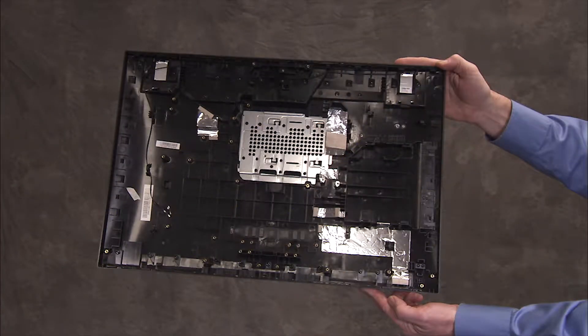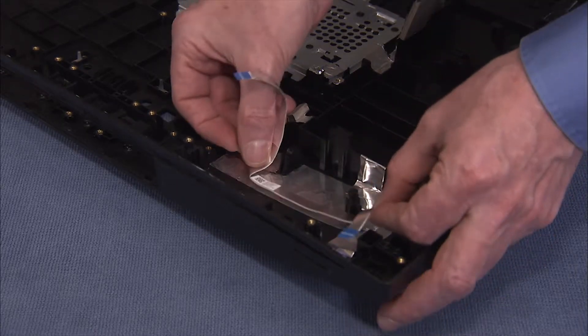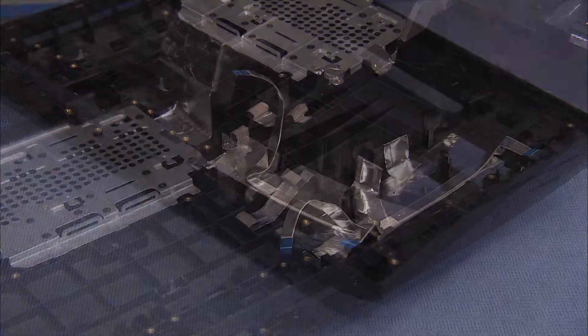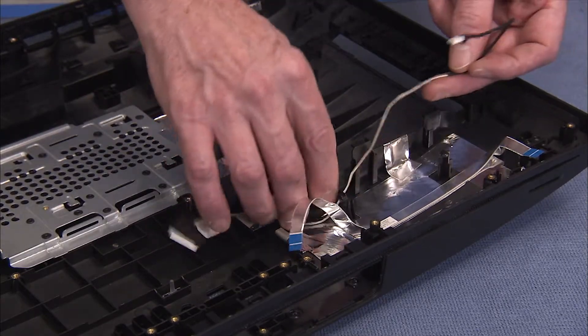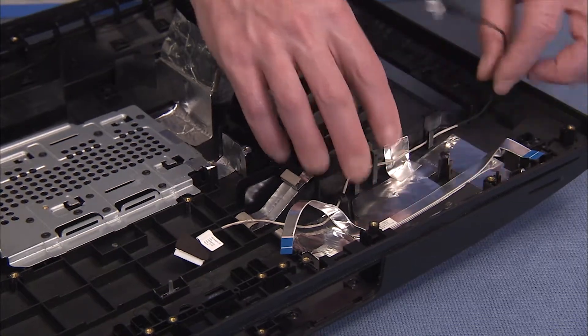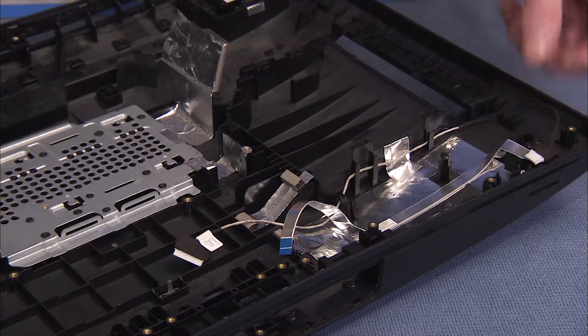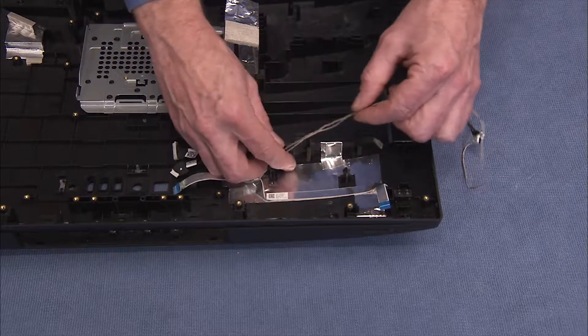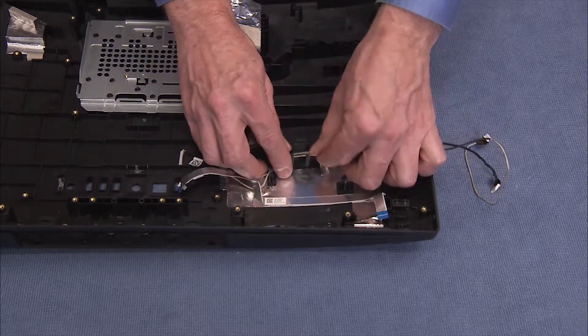To install a new rear cover, press the reserved card reader power button board cable onto the rear cover adhesive side down. Replace the backlight cable into its cable guides on the rear cover. In touch units, replace the touch control cable with the backlight cable into the cable guides.